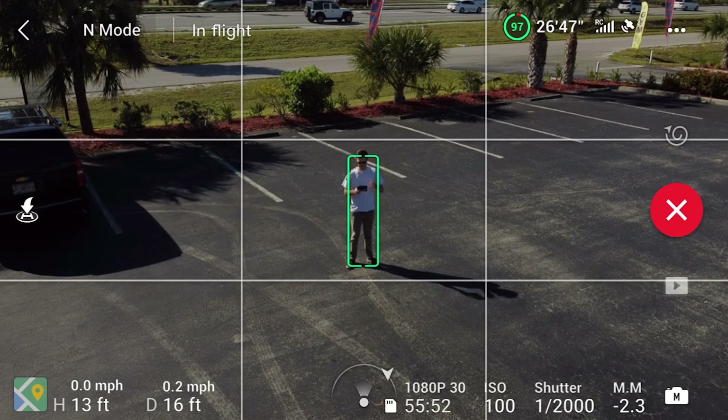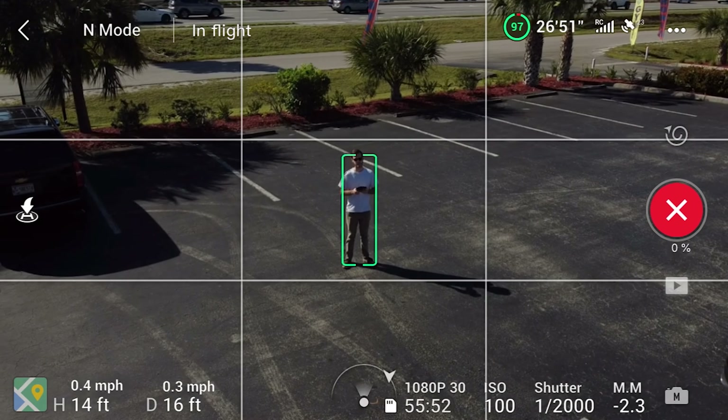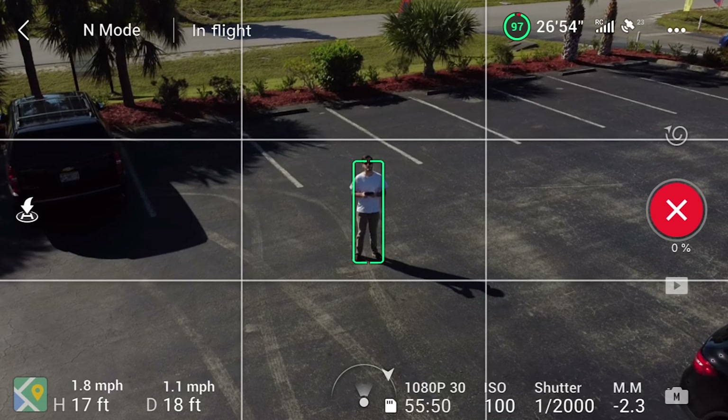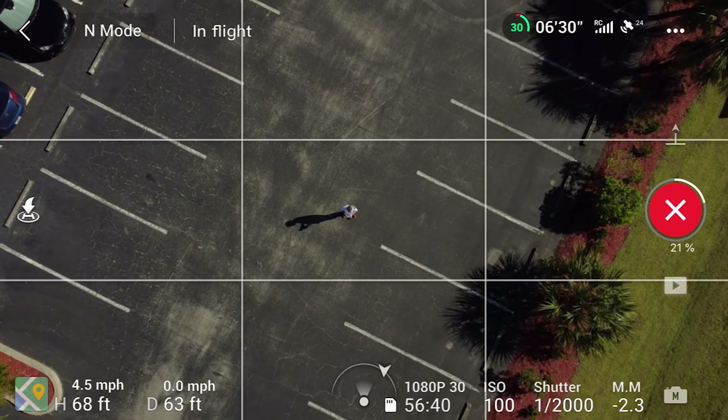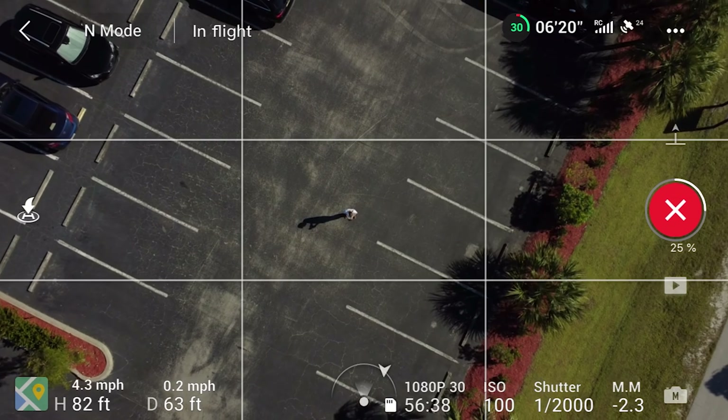Unfortunately, there is no point of interest, spotlight mode, or active track on the Mini 2. There's also no asteroid mode like on the Air 2. Also, the camera can't be adjusted while the drone is performing a quick shot, so if you try to adjust the camera in the middle of a quick shot, it will cancel that maneuver.